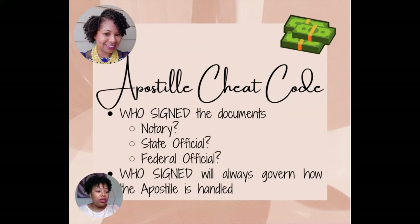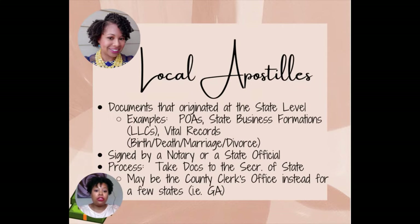That is the cheat code. Who signed the documents is going to govern how that apostille is handled. If it's a notary, there are certain steps you will know to take. If it was a state official who signed the document, you'll know those steps. And if it was a federal official who signed the document, then you'll know what to do. So that's the apostille cheat code — who signed the documents — and once you know what country it's going to as well, you will know how to do what you need to do.